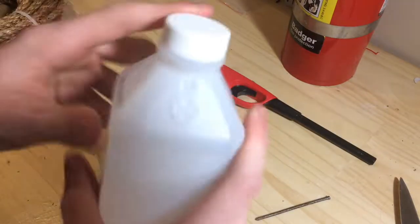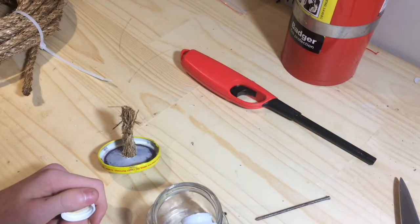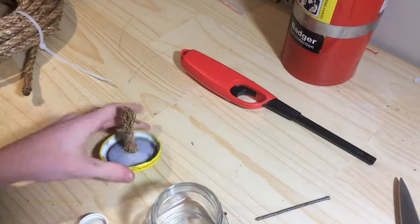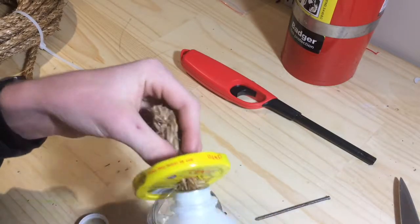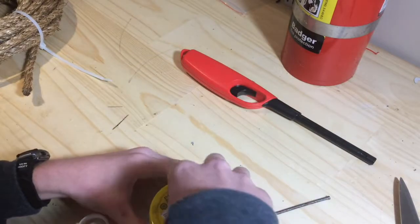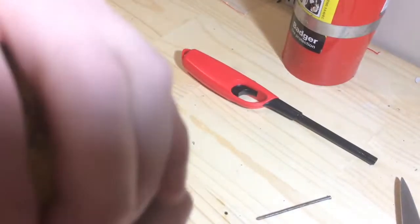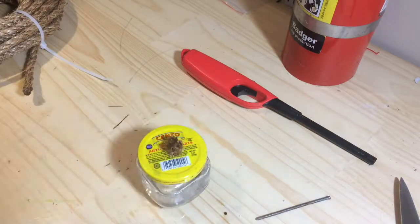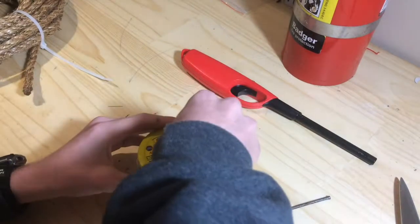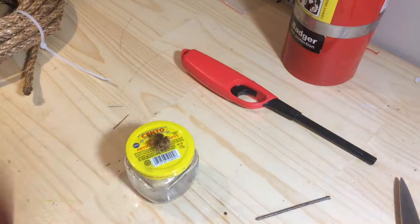Take your rubbing alcohol, pour some in the jar, and then you can also wet the wick at the bottom so that it seeps in everywhere. Let me get a paper towel or tissue just to rub the extra off — and it smells.